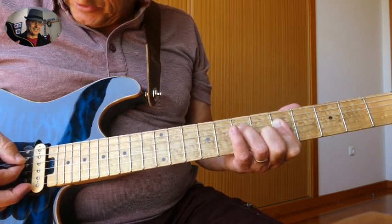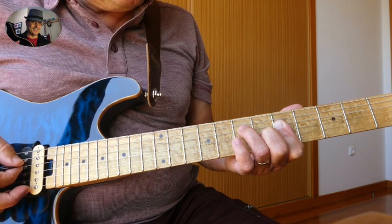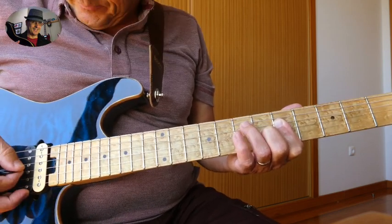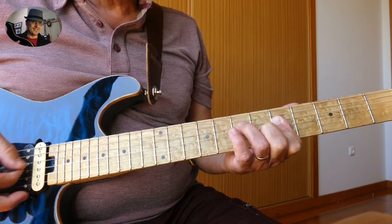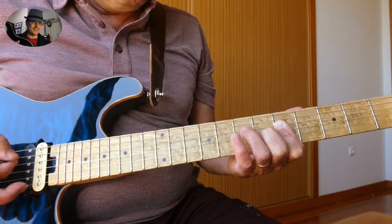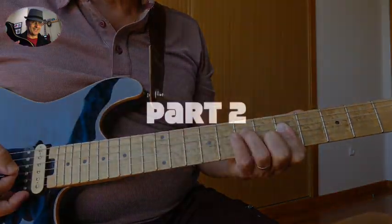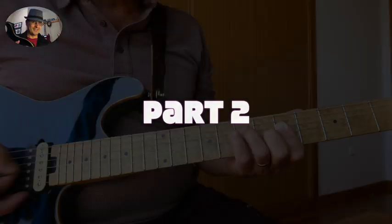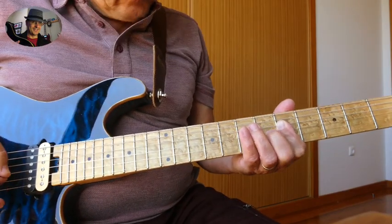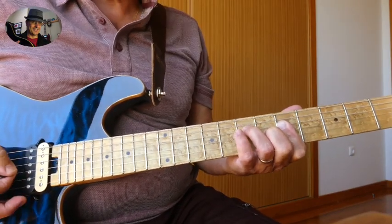Next, hit the string again with our middle finger on the 7th fret D string. That's the first part. So the next part goes — first part.